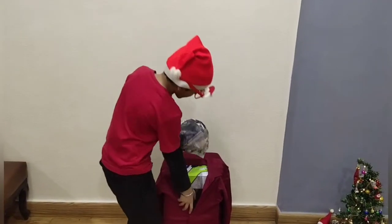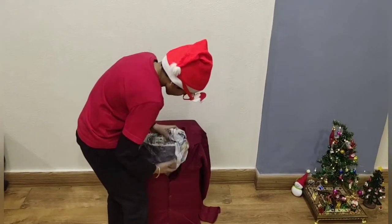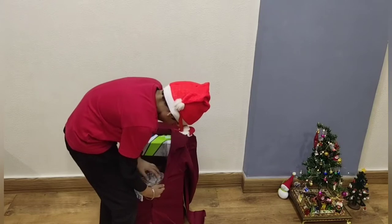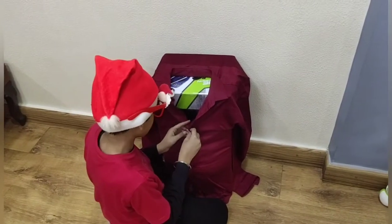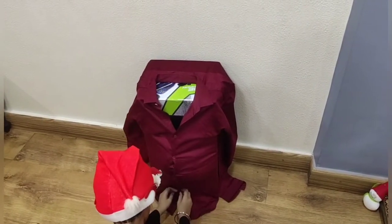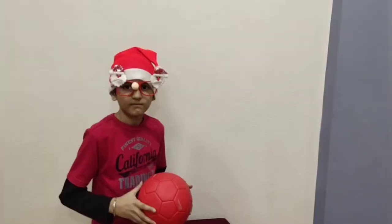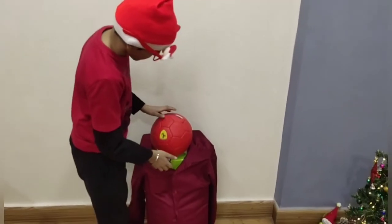Now I am going to take paper stuffing and make Santa's belly. Now we can put it on the box. Now we are going to take a board and place it on top of the box.